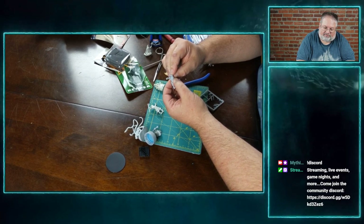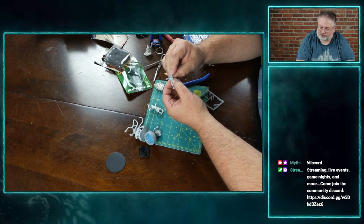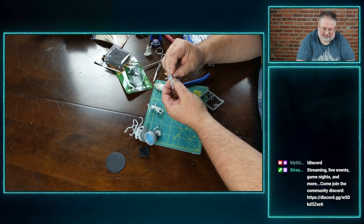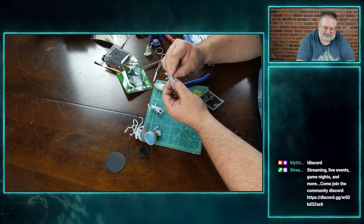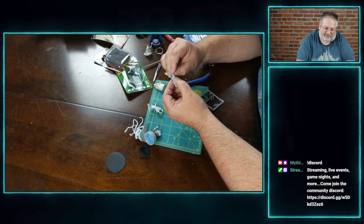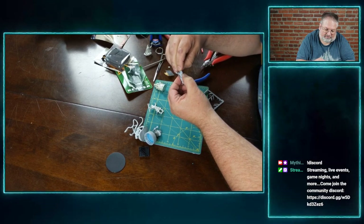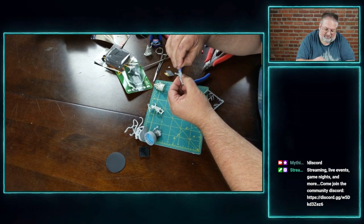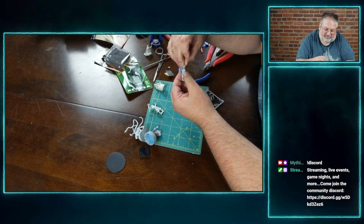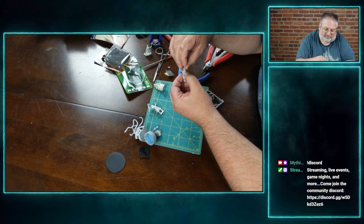Yeah, it's called accelerant — it's a glue accelerant they use for super glue. It's like a spray where you do the super glue and then spray it — yes. We'll have to show you in the terrain videos so you can see that instant magic we're talking about. Otherwise it's like the wildest glue I've ever heard of.